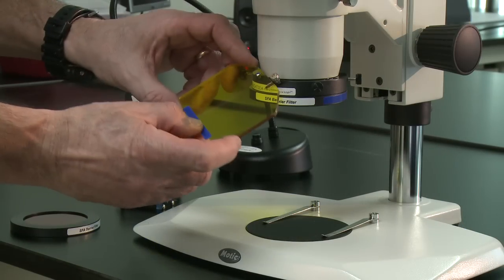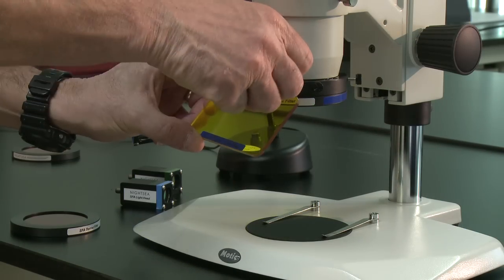The adapter also holds a viewing shield that matches the barrier filter. That's really all there is to it — a fluorescence exciting light source and barrier filter system that lets you adapt your existing stereo microscope for fluorescence work in just seconds.